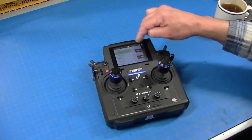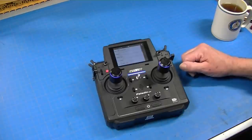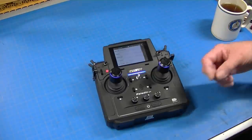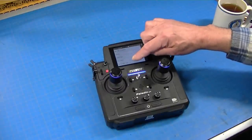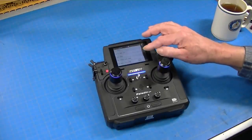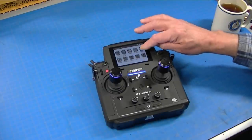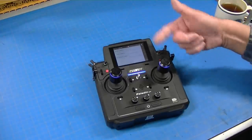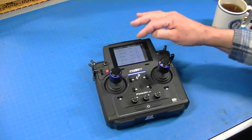Custom main menu is where you select what you want on your main menu. Receiver setup is where you bind with the receiver, set fail-safe protocols — so if your signal goes away, your model does a pre-programmed thing, typically just stopping. You can set up the different types of protocols, IBUS setup — which is really important if you're using a system like a Bayer sound system — plus low voltage alarms, etc. All right there, easy to access.